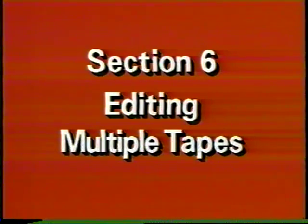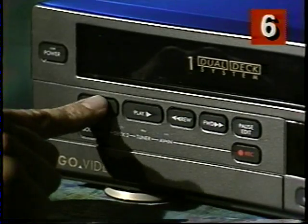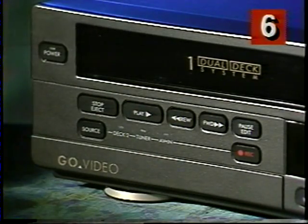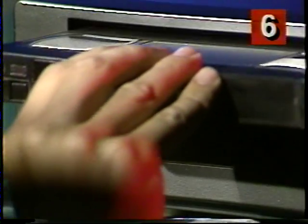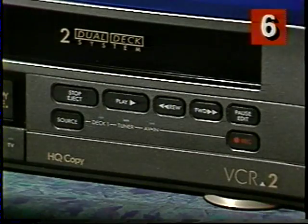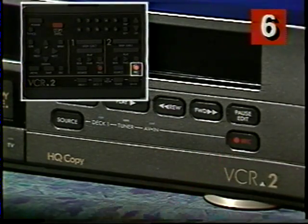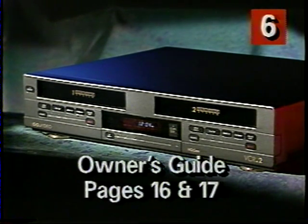Now, what if I want to add scenes from other tapes to my Vacation Masterpiece? No problem. I press the Deck 2 pause button at the appropriate time. Then I stop the tape in Deck 1 and eject it. The tape with the next scene is loaded into Deck 1, and I press the Deck 1 play button. When the next scene is about to begin, I press the Deck 2 record button again. They're the same steps I used to edit out my tumble, but I switched the tapes in Deck 1 while Deck 2 was paused. You can learn other tips for making your edited tapes even better by reading pages 16 and 17 of your Owner's Guide.